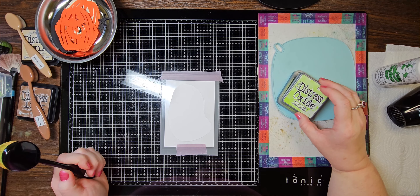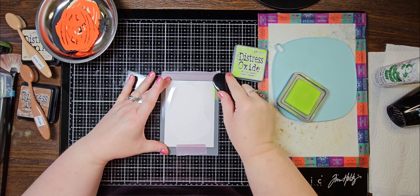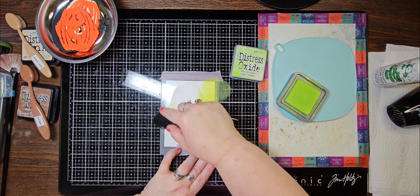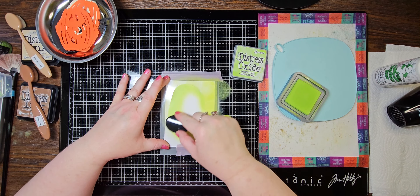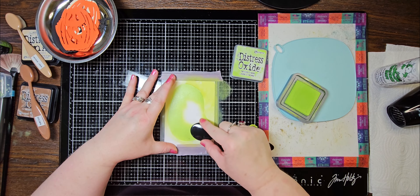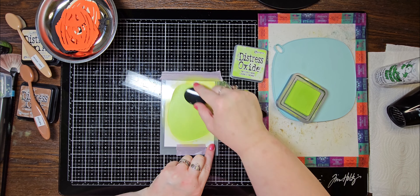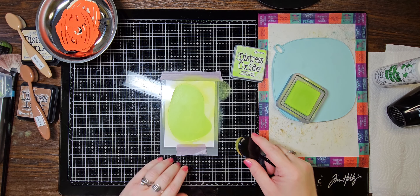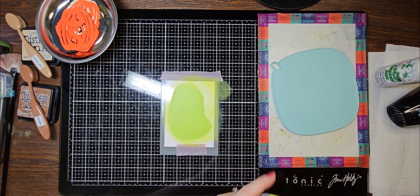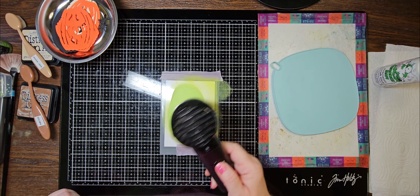I'm going to use Twisted Citron in Distress Oxide. I just kind of like to go around the edges first. My stencil is moving on me — I probably should have used a thicker acetate, but it will be okay. Once I've got that inked up, I'm going to use my heat tool and just go over it a little bit to give it a quick dry.